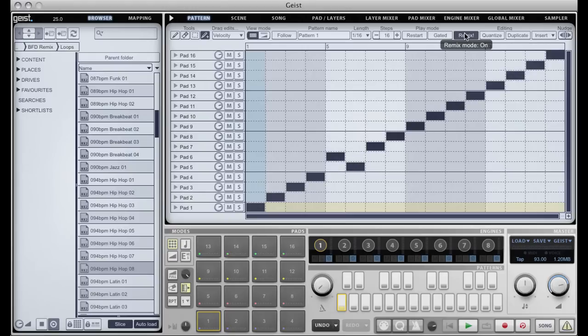In order to speed things up we've put in a remix mode. Put simply, this mode will not allow any more than one pad to be triggered per step in the sequence. So I can very quickly remix our loop.